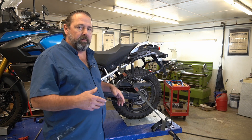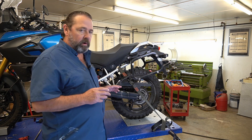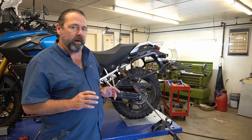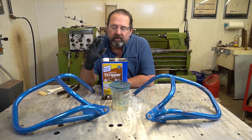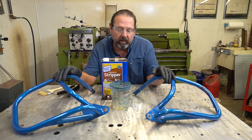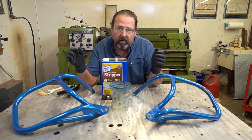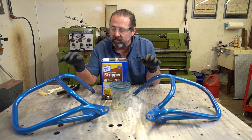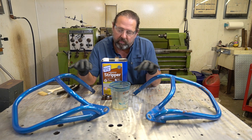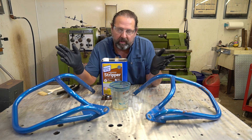So instead of being black, they'll also be aluminum. I've got the crash bars off already and what I'm going to do is just basically strip the paint off. The reason why I'm doing that is because I do not need all this garbage in my sandblasting cabinet. This will sandblast off, but I just try to keep my sand as clean as possible.